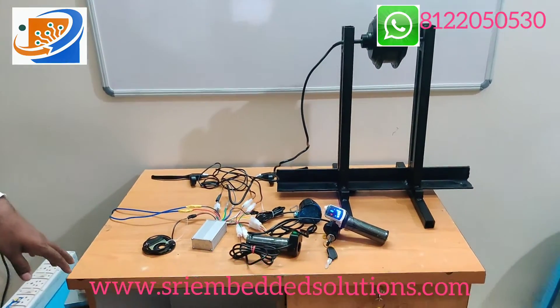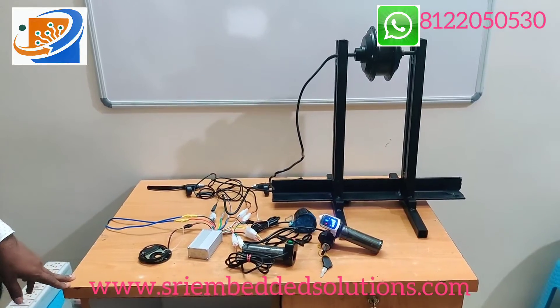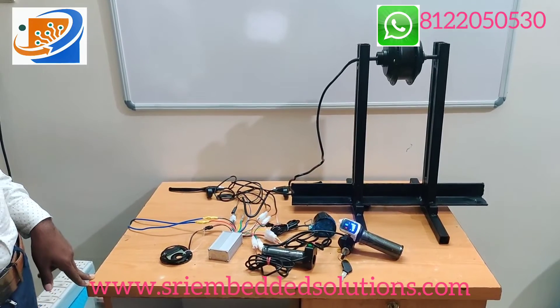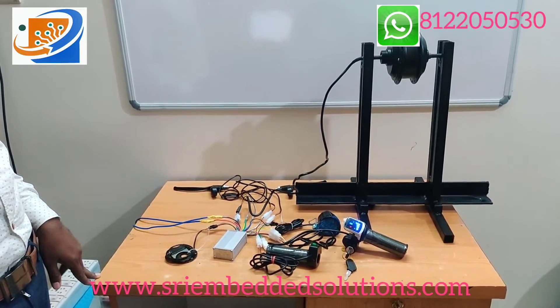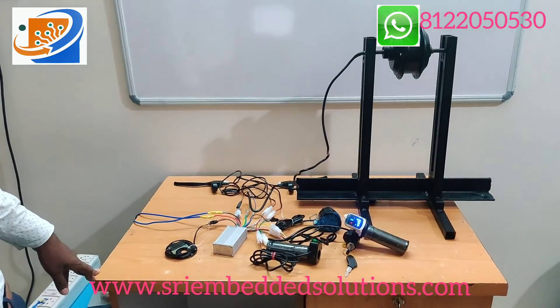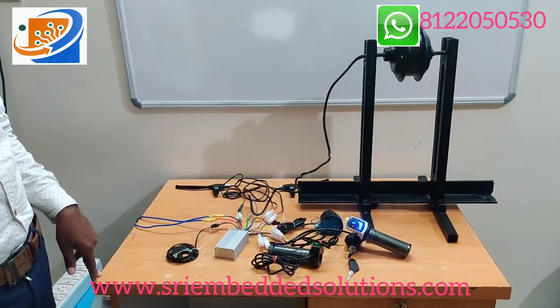This kit is a 36V 350W kit. If you want this kit, contact us at Shagantronics and Embedded Solutions. We are also having a 250W kit in 36V, which is also a hub motor kit. So if you want, contact us. Thanks for watching, thank you.